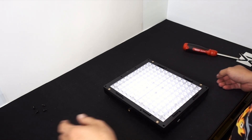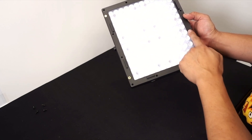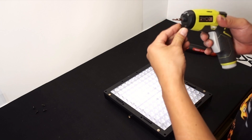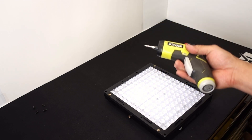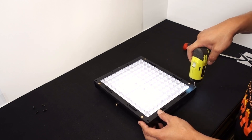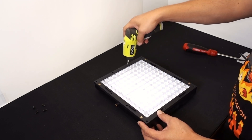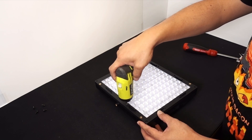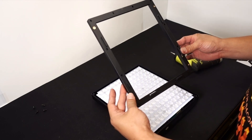Once you get those four screws out, that will take off the barn door assembly up front and expose the whole panel. There are going to be twelve more screws to remove. I'm using a PH1 size screwdriver on my little Ryobi electric screwdriver to save time. Just loosen all of these.